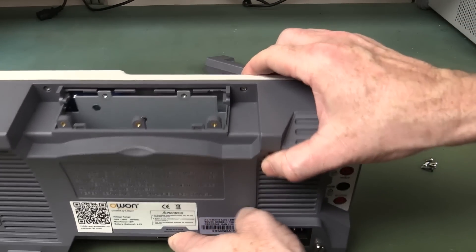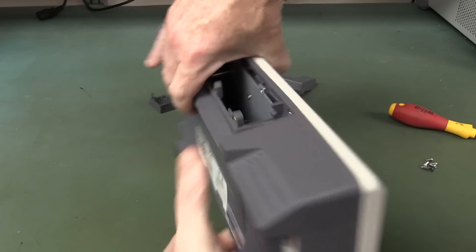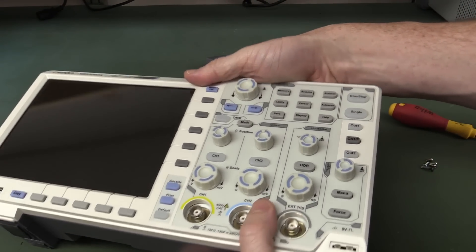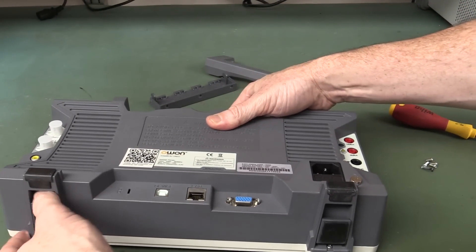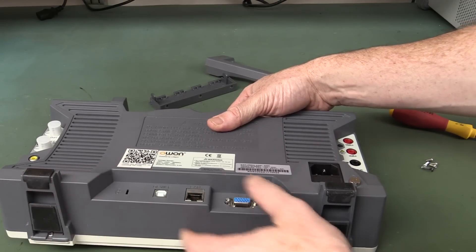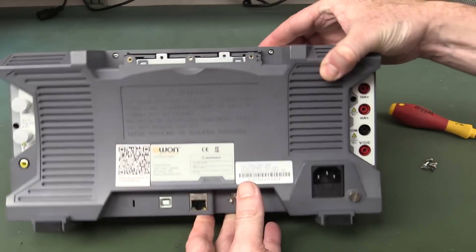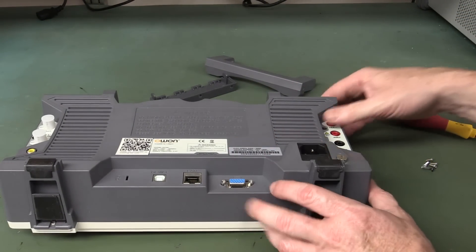That's our battery compartment, of course. That might be handy if you're using this in the field to do high-resolution logging of something like that. But if you're doing that sort of thing you'd probably use a dedicated data logger. But if you needed a high-resolution scope with battery, this is probably the only one on the market. Anyway, it'll definitely have a niche there.